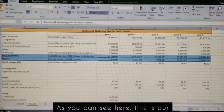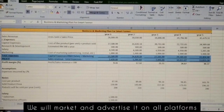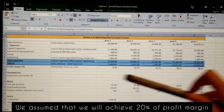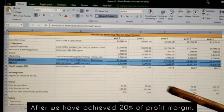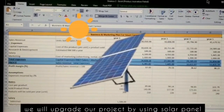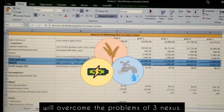As you can see here, this is our business and marketing plan for our project. We will market and advertise on all platforms such as Shopee, Amazon, Alibaba, and the rest. We assume that we will achieve a 20% profit margin at the third year of this project if we could sell 200 units. After achieving that, we will upgrade our project by using solar panels to make it more eco-friendly.